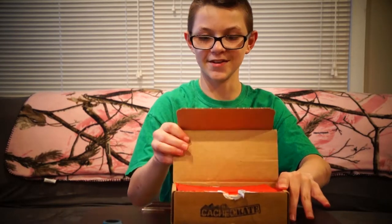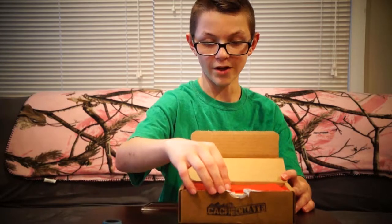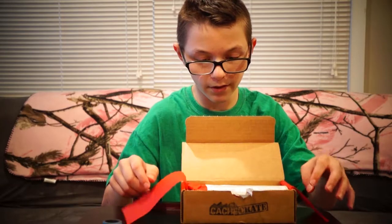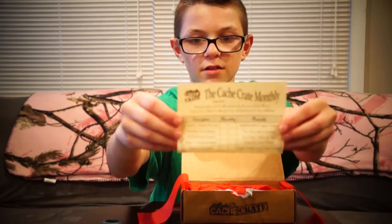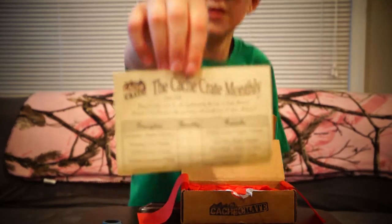We haven't opened this yet, so I don't know what's inside. Looks like first we have some red paper — red packing paper — and then we have a little something else.